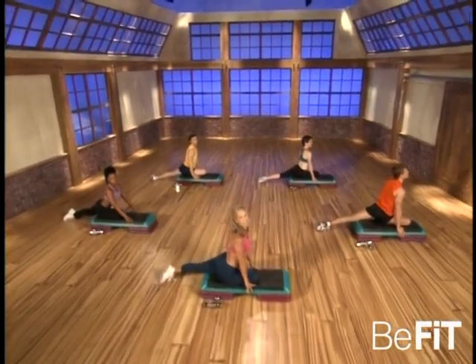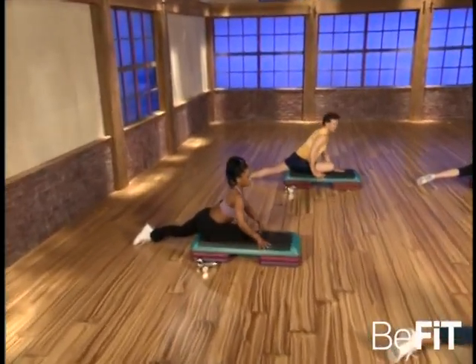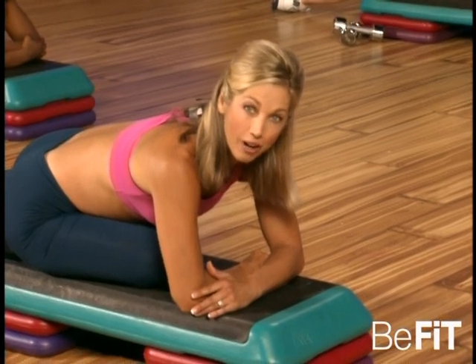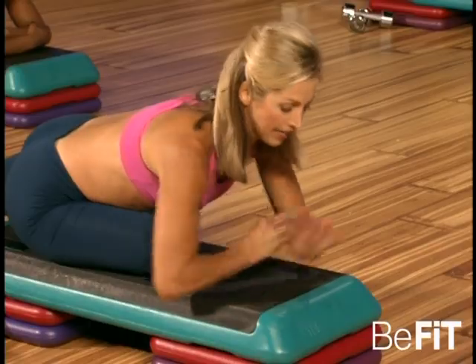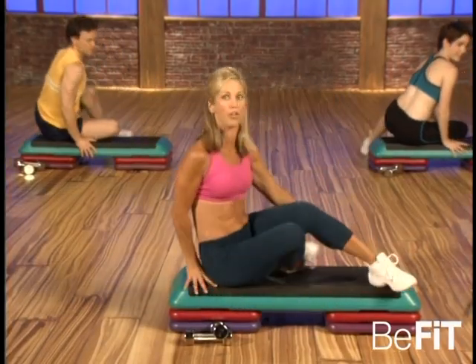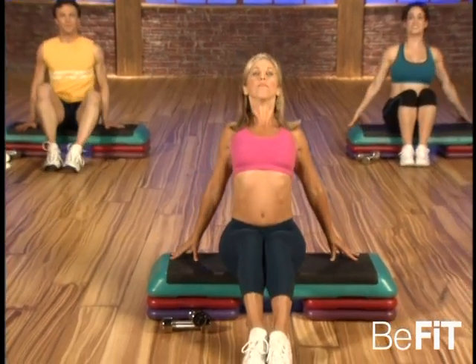This is my favorite stretch — doesn't it feel great? Oh, rejuvenated! Okay, bring your arms down to the step, getting that extra stretch. If this is too much, just do the best that you can do. Great, and slowly come up — lift up. And let me see you facing forward, all the way forward. And slowly open up the chest, open up your chest.